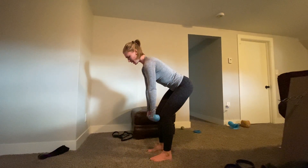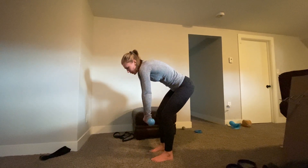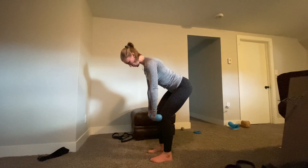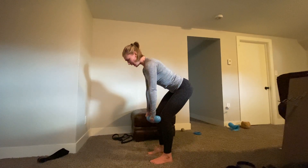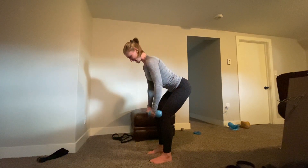The most important thing to note is you're not letting your shoulders shrug up into your ears. Keep the shoulders down and away from the ears. Nice big chest as you pull, and give me a squeeze at end range.